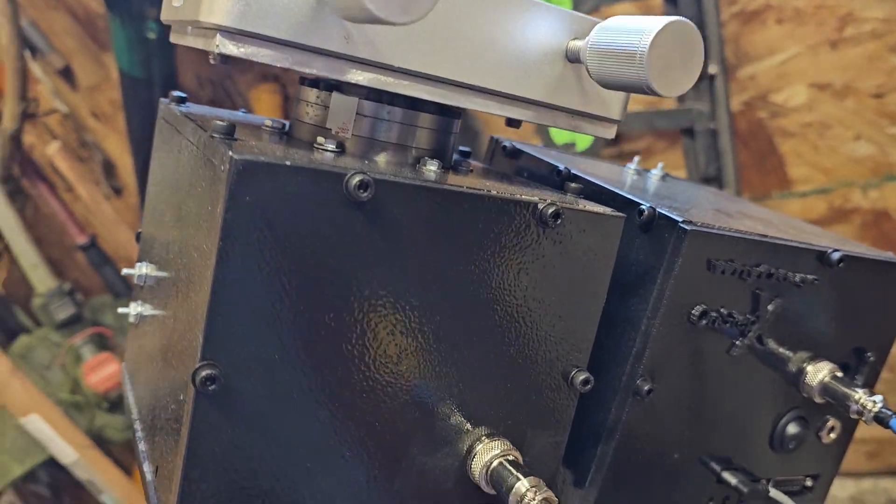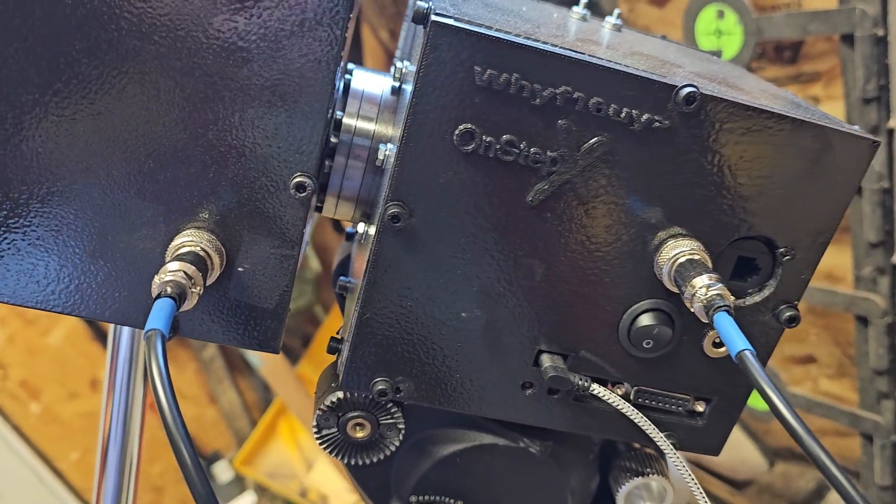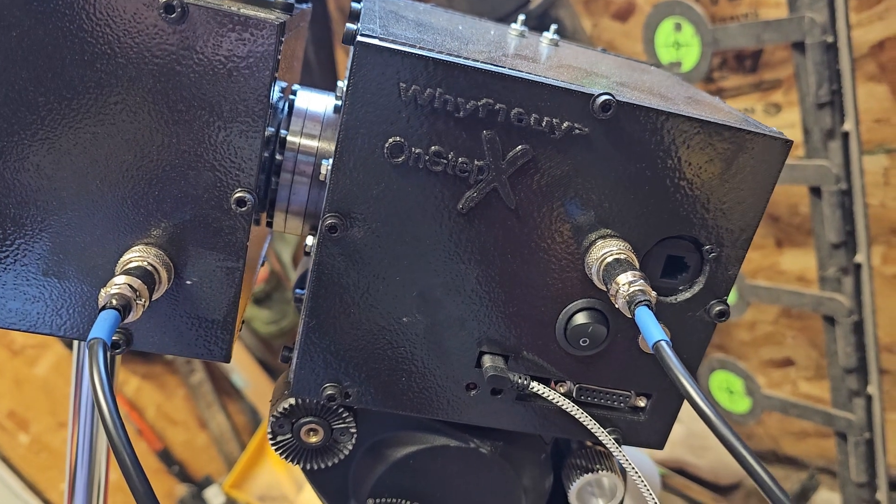Alright. Here is the mount — free harmonic drive upgrade.